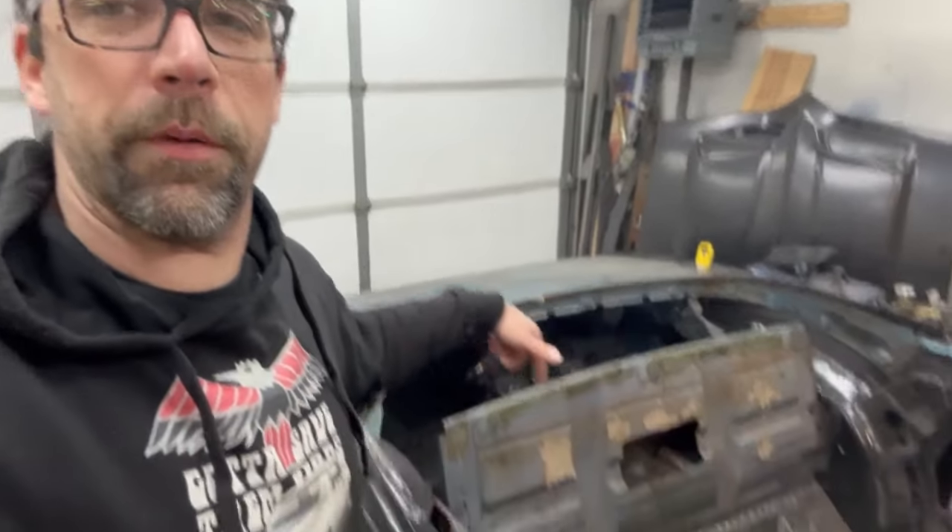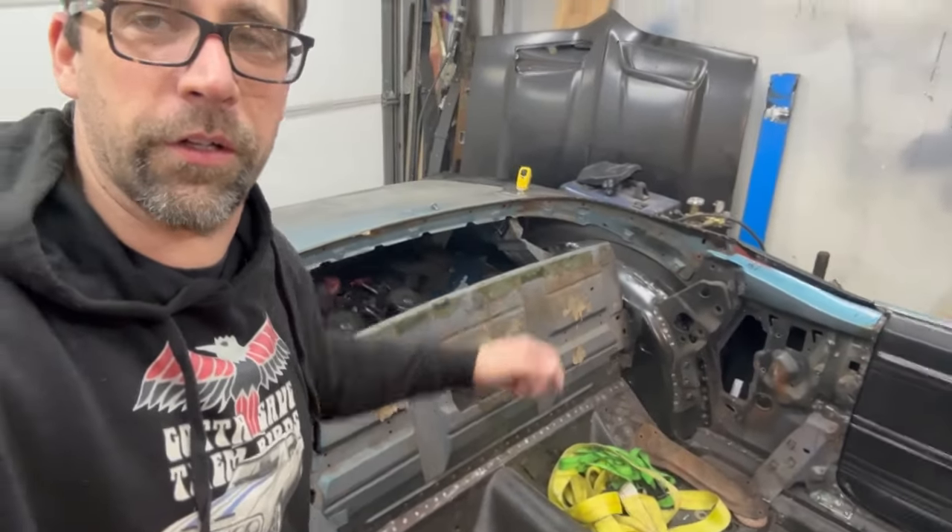Hey, welcome back. Old Project Mockingbird here. We're doing a bunch of plug welds on this car and you guys were curious how I was doing it. I got you a little video — check out here, I got a little more detail on how we get that done.